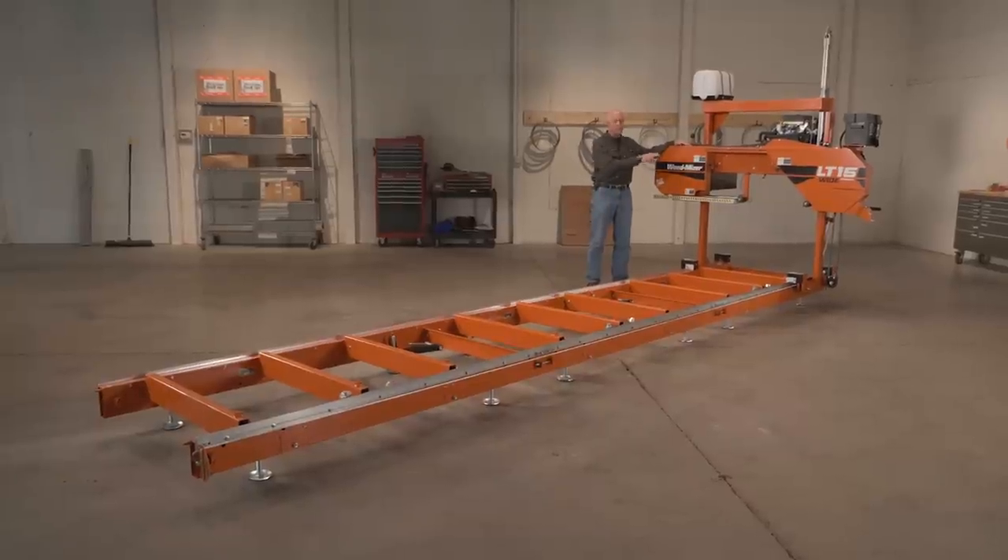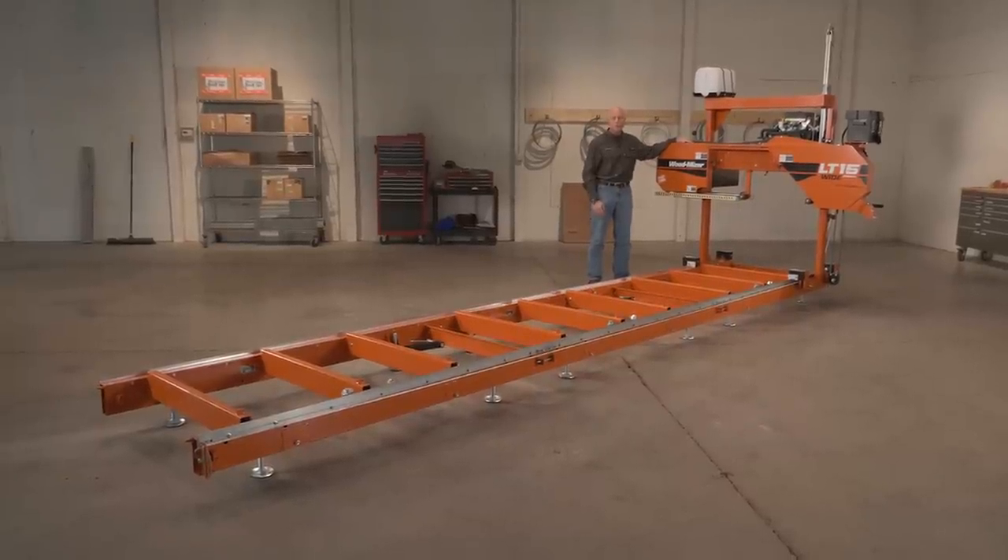Hi, I'm Dave Mann from the Indianapolis office and I'm here to walk you through the LT15 Wide from Wood-Mizer.